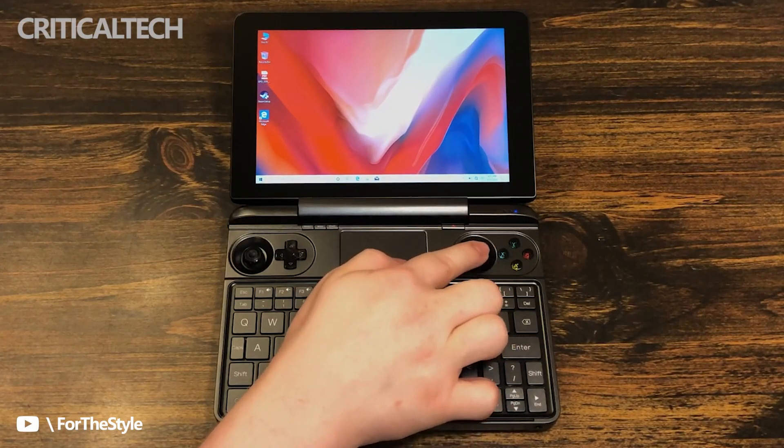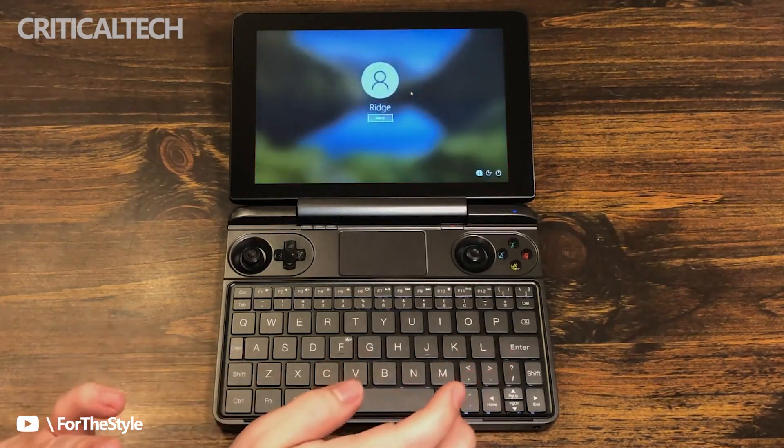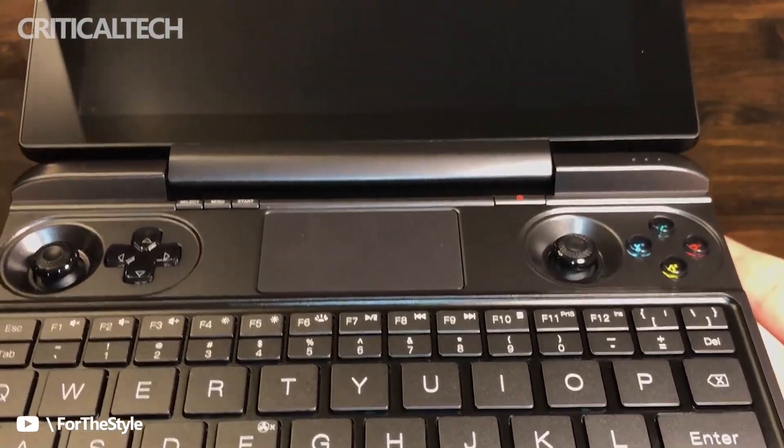The GPD Win Max 2 handheld adopts a standard keyboard layout. The handle part introduces a Hall effect rocker for the first time. The shoulder key adopts a linear trigger key, dual vibration motors, 3-axis gravity sensor and 3-axis gyroscope — a 6-axis design.